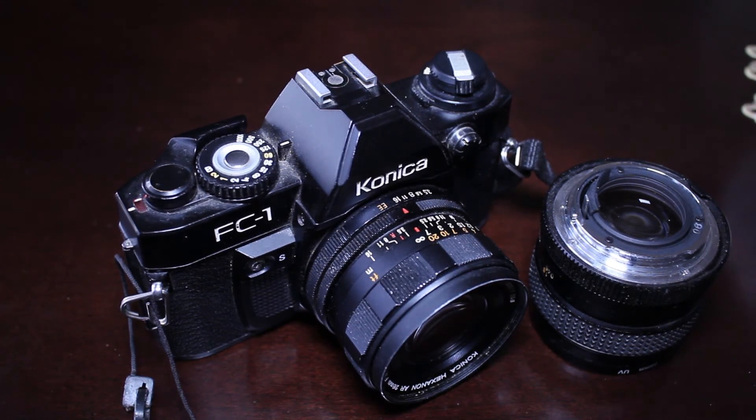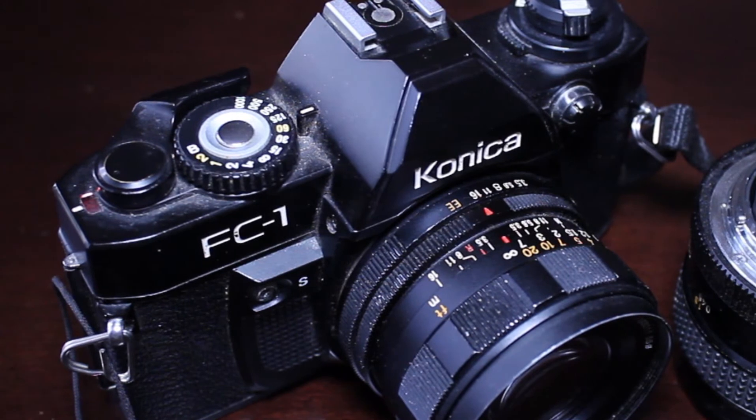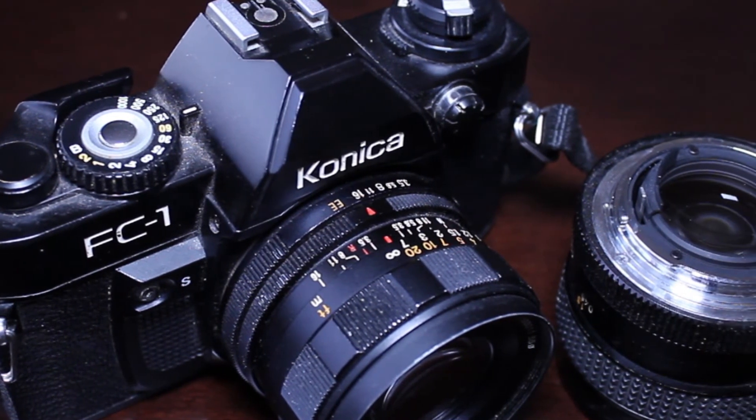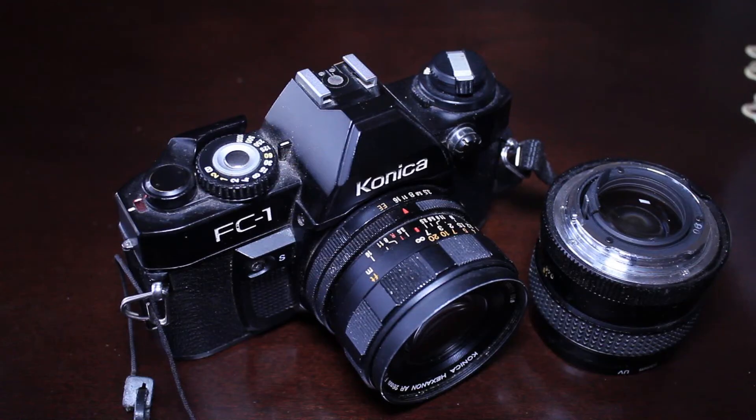If you're just getting started in film photography and you're looking to buy your first film camera on a budget — maybe you don't want to pay more than $100 — Konica is definitely the way to go. You can find all kinds of Konica cameras online for well under $100, sometimes under $50, and sometimes people are giving them away. My very first Konica was actually gifted to me, and it kind of got the ball rolling and started my love of the Konica brand.